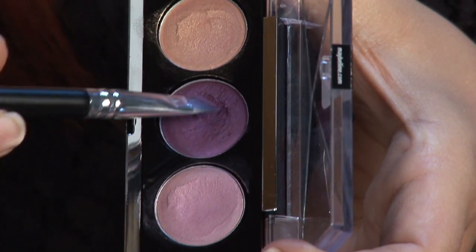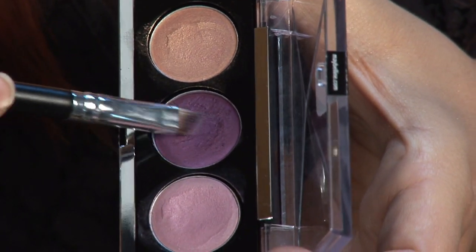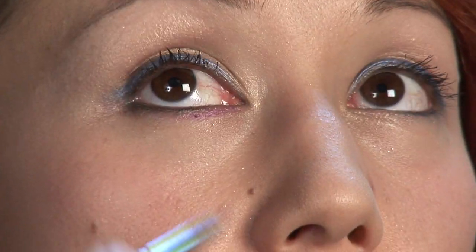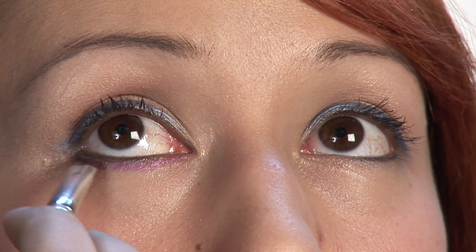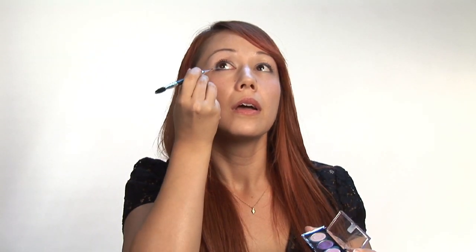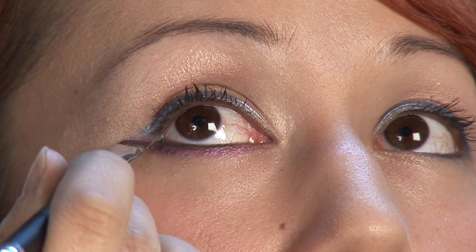Now we're going to get into even more of the exotic part. I'm going to go to this purple color and use my angled eyeliner brush, and we're going to do some lining on the bottom. We're going to start in the corner and work our way out. You can do short little movements, and then once you get to the outer corner, I want to pull it out.